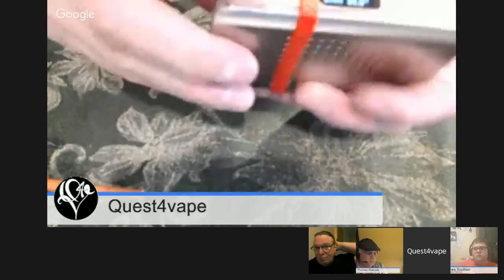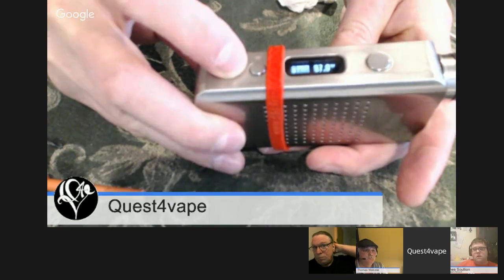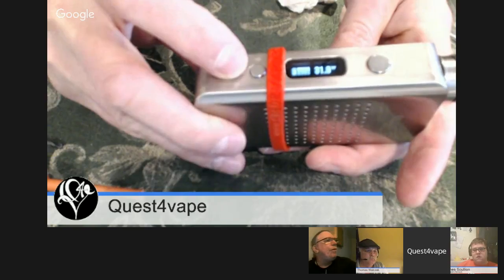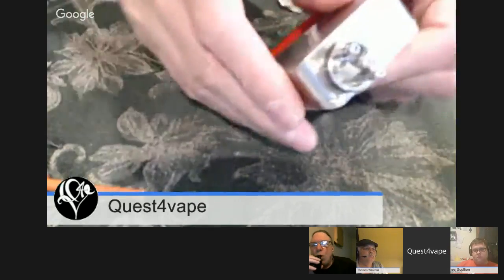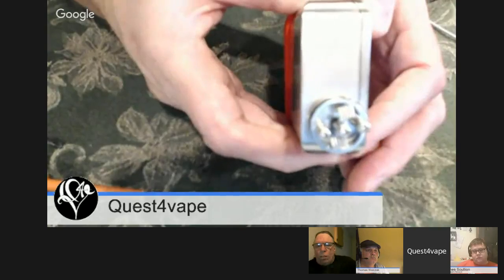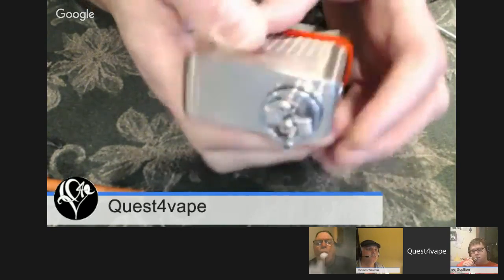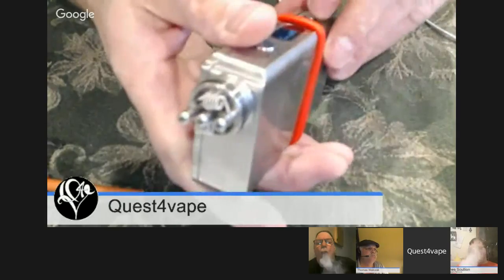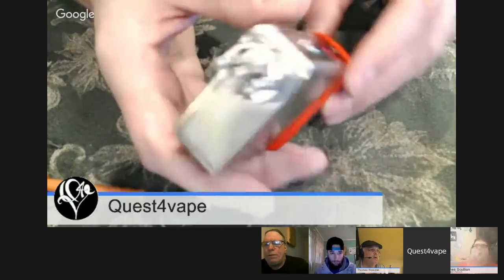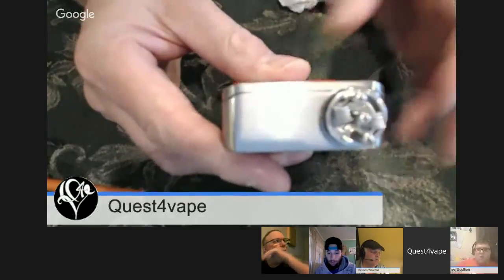I'm going to lower this down to about 30 watts — you don't even need 40 watts to find out if you have hot spots. I just want to power them up, get some heat in there. Yes, it's a new coil. There we go, 30 watts.